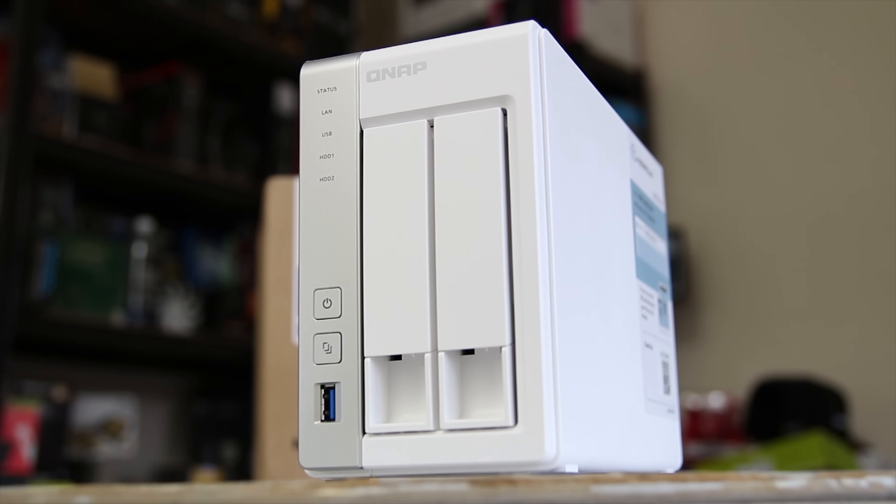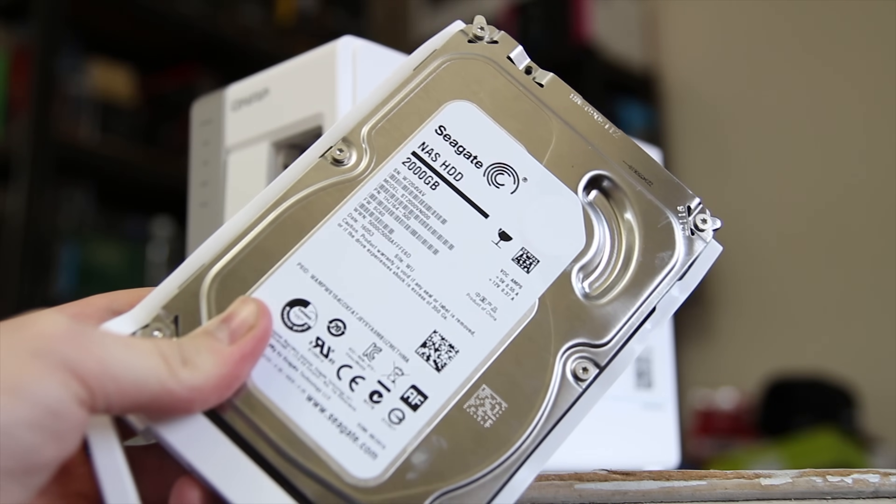On the front you do have a USB 3 port, obviously your 2 bays, a one-touch copy button, power button and lots of LEDs.